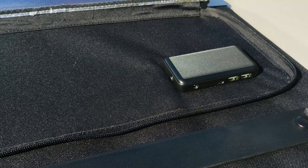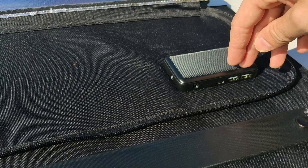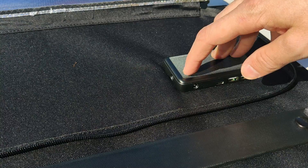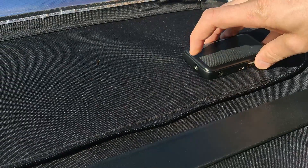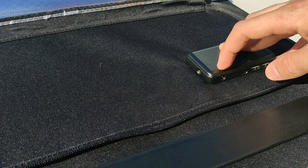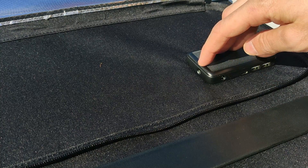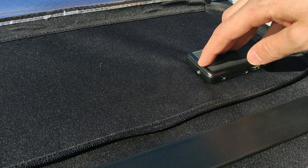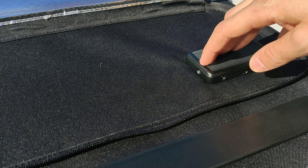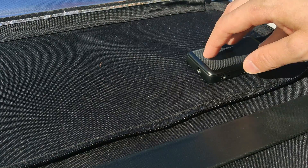Inside the back pocket you've got all the different connectors for the solar panel. You've got two regular USB ports, one USB-C port, one DC output, and one DC input. The DC output is to connect your solar panel to your battery or power station. The DC input allows you to connect two or more solar panels in parallel, so you can get more amperage without changing the voltage. I'm going to be showing you that in a bit.